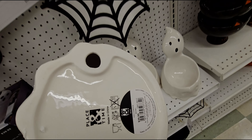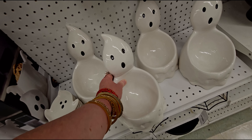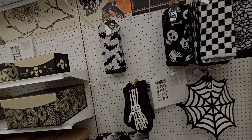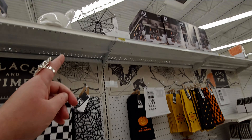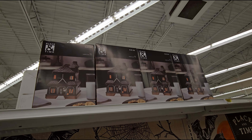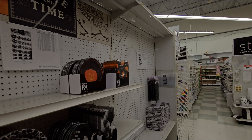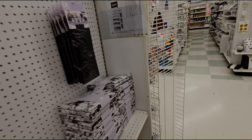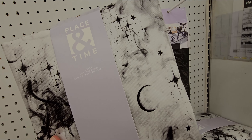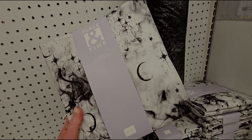There's a light-up bat wall decor with a pull-tab. Then a part-skeleton, part-butterfly piece — very unique — for $59.99. There's a lot here, including a ghosty cookie jar for $39.99.